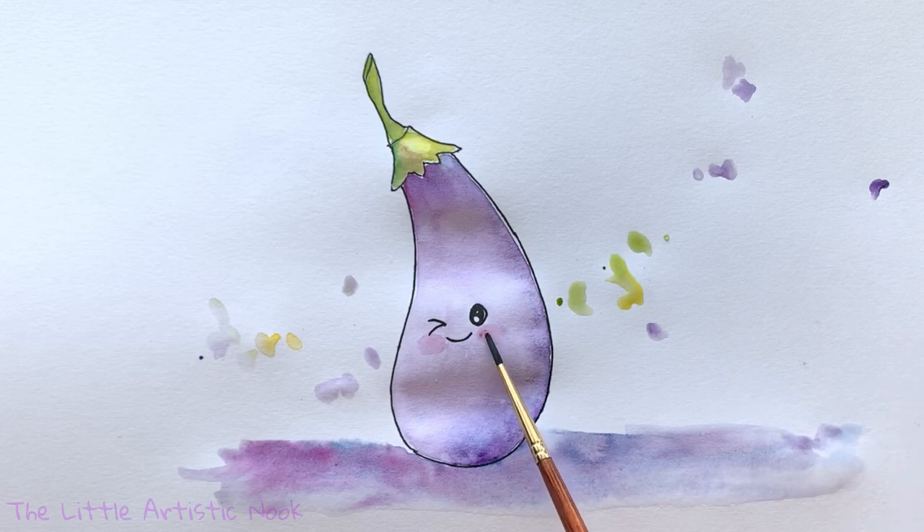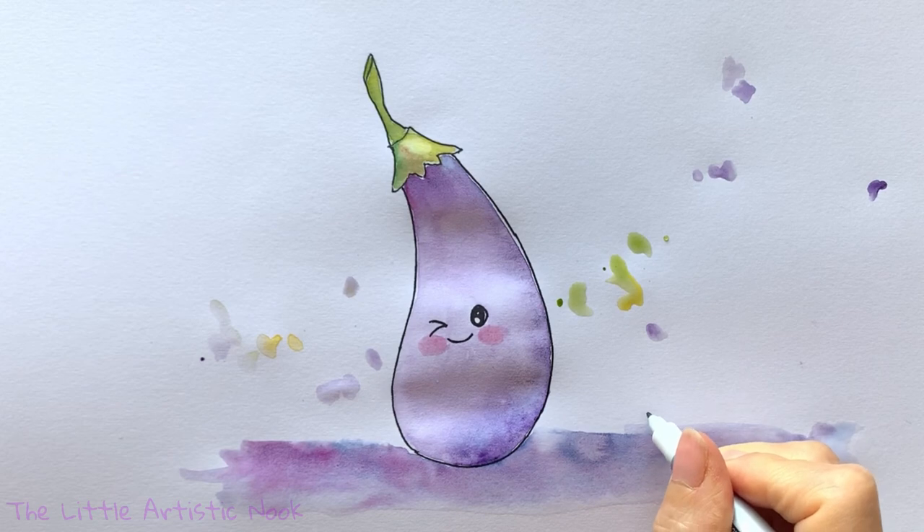And that is our super cute little eggplant! Thanks so much for drawing with me today. If you enjoyed this tutorial, please give it a thumbs up and subscribe to the channel. If you have any requests, please leave a comment below — I'd love to hear from you. So until next time, for another Draw with Sandy at the Little Artistic Nook, keep making art and keep smiling!